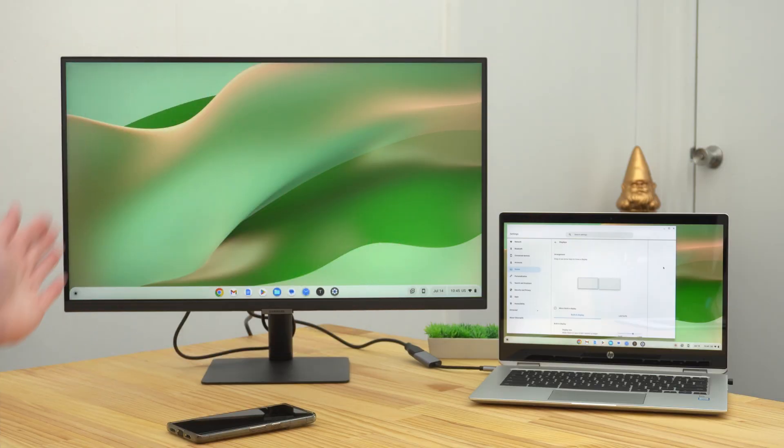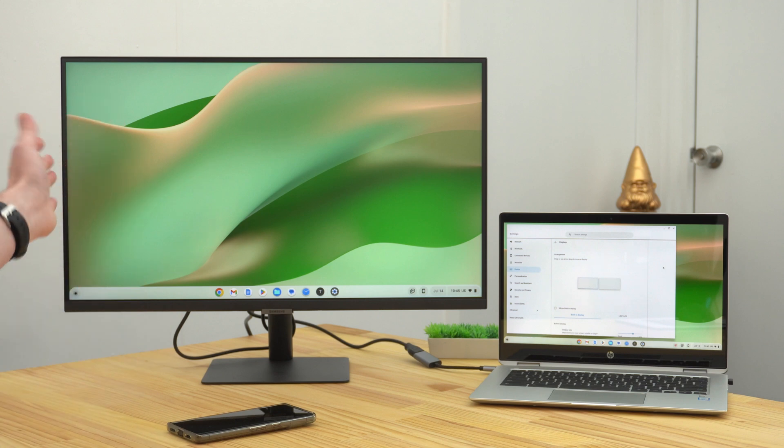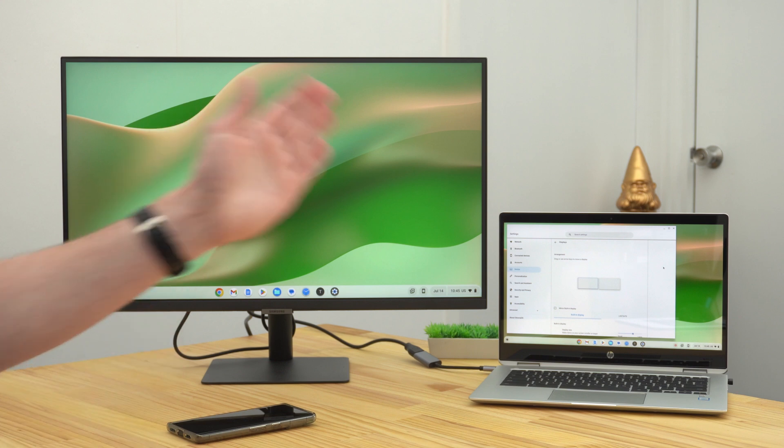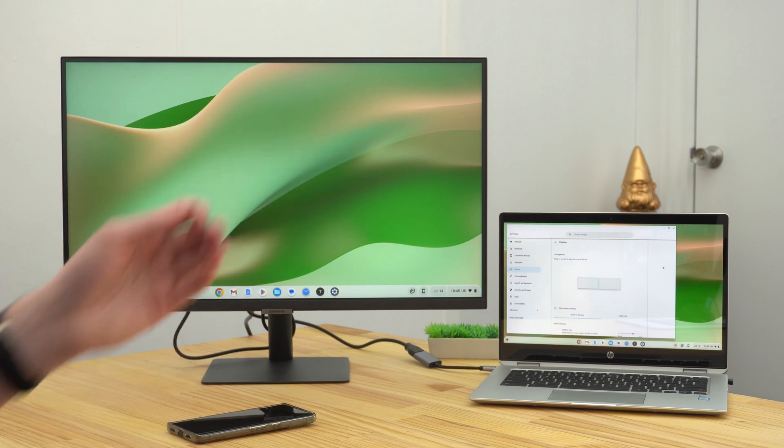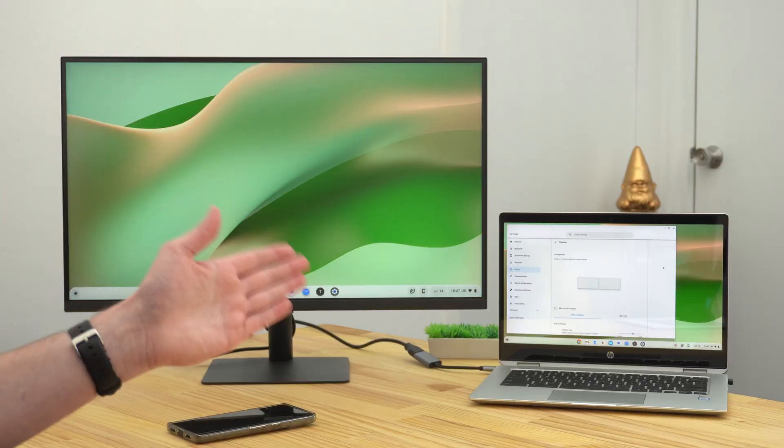As you can see, the built-in screen and the external monitor are both functioning as two separate screens, so you have two different things showing on each of them. The external monitor is just showing the desktop, but it could have another app if you put one on it, and the built-in screen currently is showing the Settings app. This is probably the best way to have it set, because it gives you the full advantage of having two separate screens — you can do a lot more and put different things on each one.